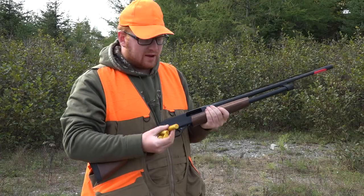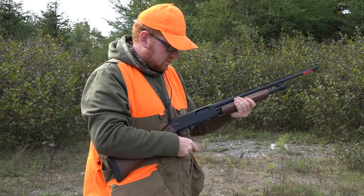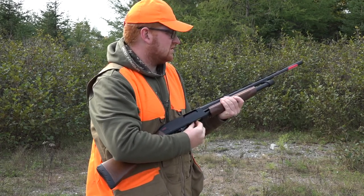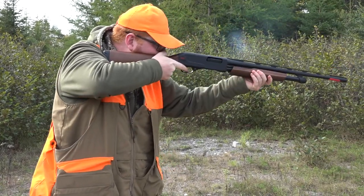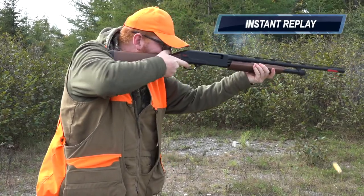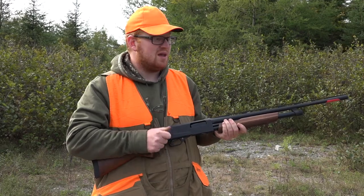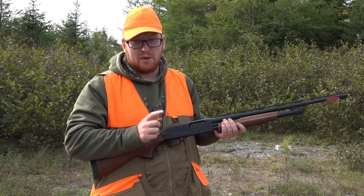So far so good. Next, I'm going to fire five of the same shell through the gun and see what happens. I'm by no means an expert but that was actually pretty quick pump shooting, especially for me. It's actually claimed that the SXP is one of the fastest shooting pump guns on the market and I'm going to show you why.